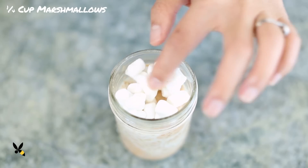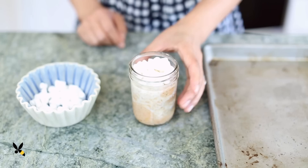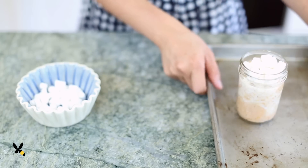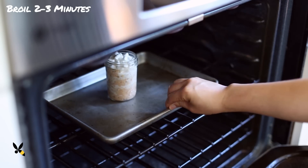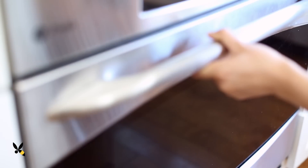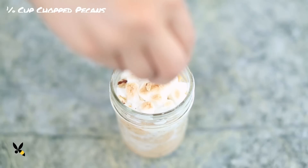In the morning, when I'm ready to eat it, I'll top it with a quarter cup of marshmallows and an eighth cup of chopped pecans. I love the toasty experience of the sweet potato casserole, so I'll recreate it by putting my mason jar under the broiler for 2 to 3 minutes until the marshmallows puff up and brown.